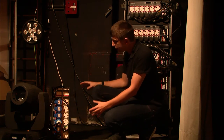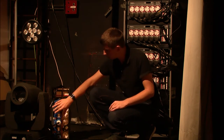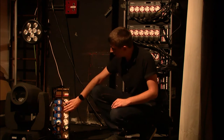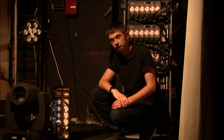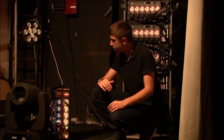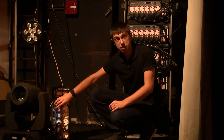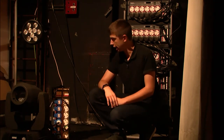A nice thing about this variant is we've got the split sockets. I've got my 16 amp sockets here — my C-form sockets for hard power — and my UK 15 amps for dimming. Also worth mentioning, we have all PowerCon variants and also all 16 amp C-form variants available as well.